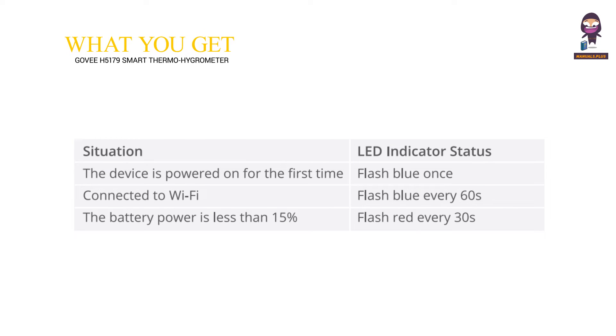LED Indicator Status Guide. Situation and LED Indicator Status: The device is powered on for the first time — flash blue once. Connected to Wi-Fi — flash blue every 60 seconds. Battery power is less than 15% — flash red every 30 seconds.